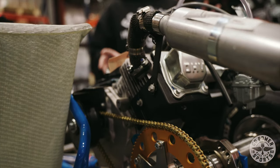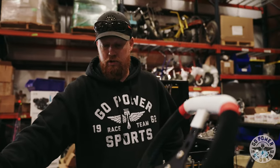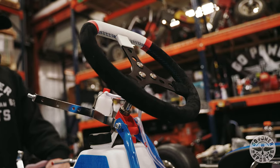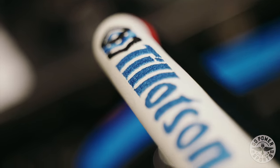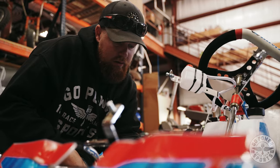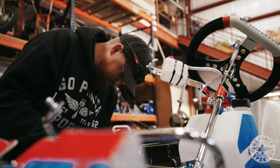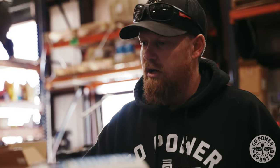You get the engine and the seat — in these carts they kind of splurged on it, it's a really nice seat. All the components on it are top-notch. You're looking at $4,250 right off our website to buy this complete kit, and it's well worth it.